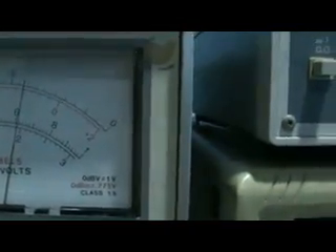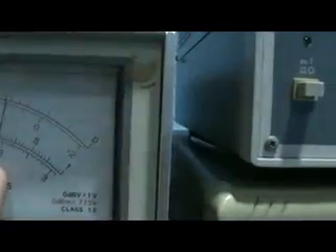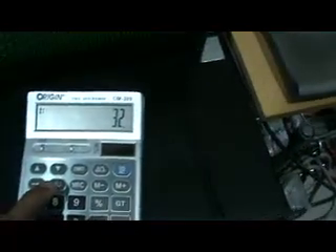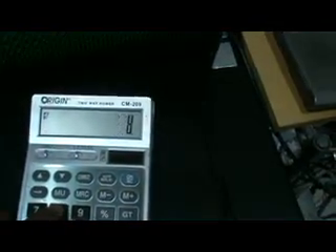Now for the output reading: we got 0.32 times 100, so the output is 32 volts RMS. The input reading is also shown. So we got 32 volts RMS output. Using the calculator: 32 times 32 divided by 8 ohms for this dummy resistor — we get 128 watts.